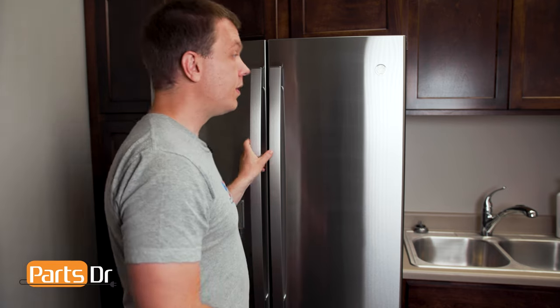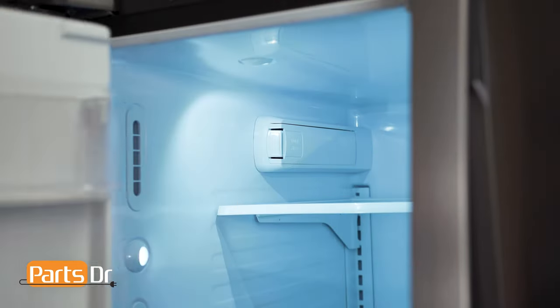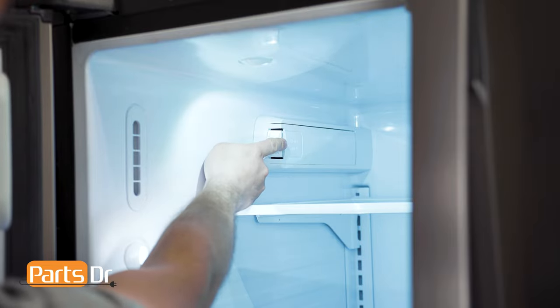To replace the water filter, you'll need to start by locating the filter. On this refrigerator, the filter is located on the upper left wall on the inside of the refrigerator.